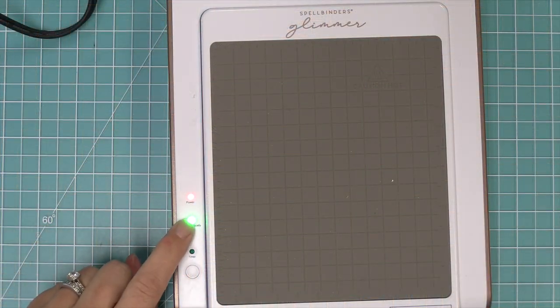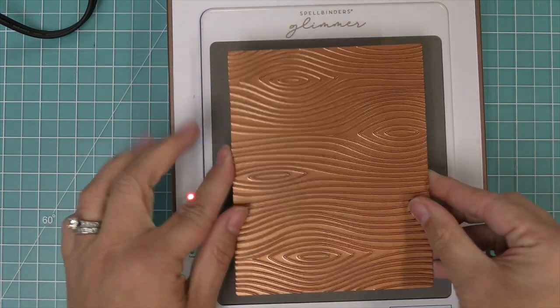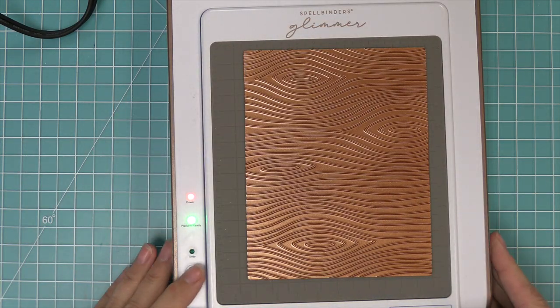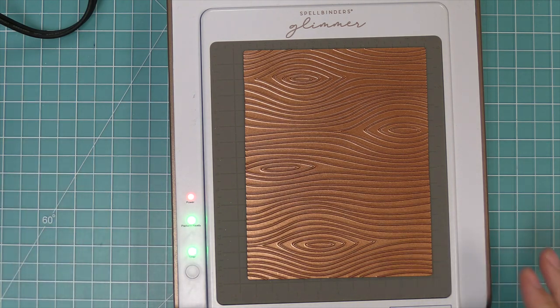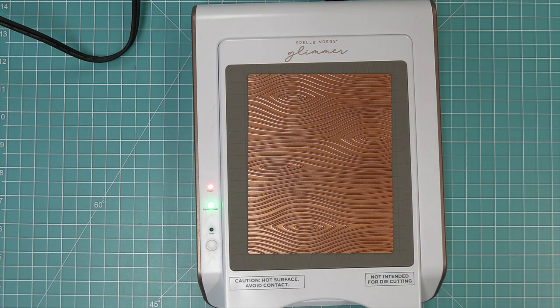I've taken out my hot foil machine — this happens to be a Spellbinders Glimmer machine. I've plugged it in and turned it on and I have my green platform ready light. So I can lay my woodgrain background plate on there and press that timer button — you'll see that green light is flashing. It takes about a minute or so, and once it's solid you are ready to start the hot foiling process.